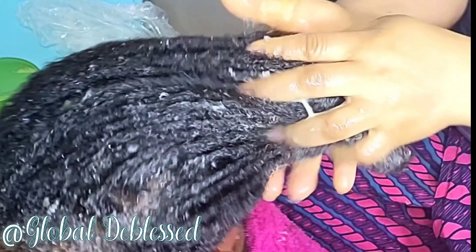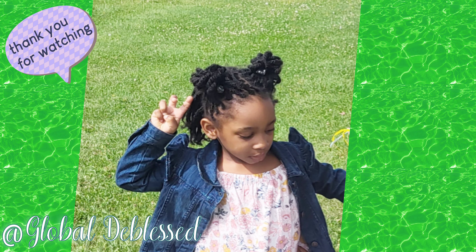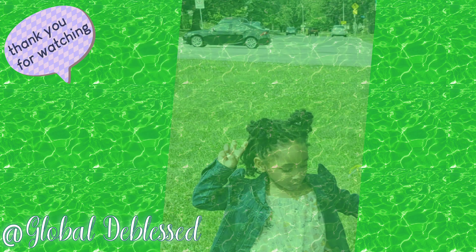Thank you so much once again for staying to the end of the video. If you have not subscribed, please endeavor to support your girl — subscribe to our channel and please give us a thumbs up if you enjoyed watching. Please endeavor to share with anyone you know the video is going to be of benefit to, and leave us a comment to say hi. I love you so much and I will see you in my next one. Bye for now!